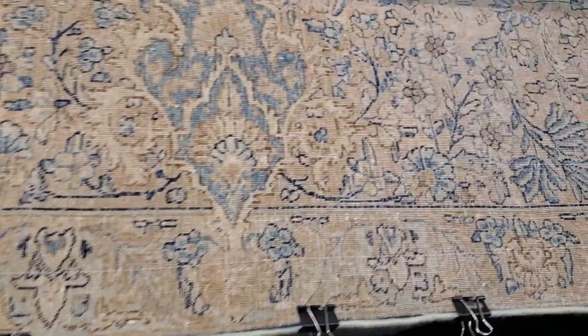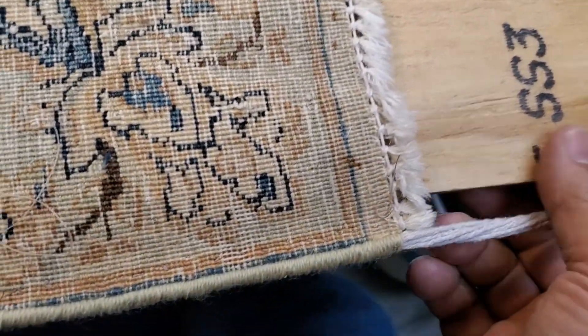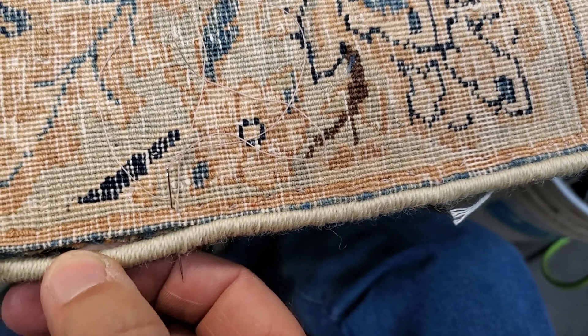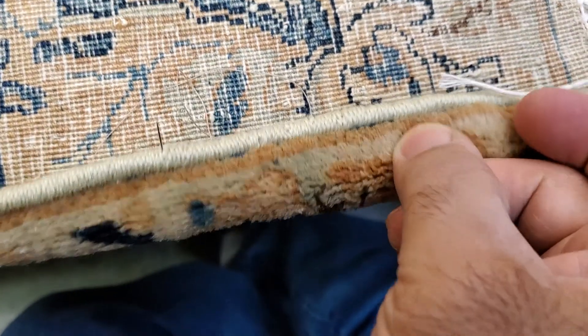We are attaching it nicely to make the rug better and nicer. As you can see, I'm going to show you this part that we added — right now, with the needles and the special threads, we are putting it together.